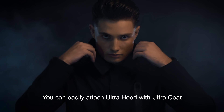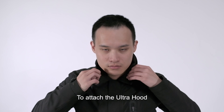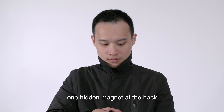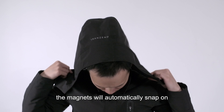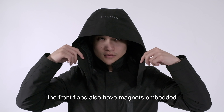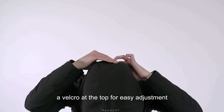You can easily attach Ultra Hood with Ultra Coat using our magnetic system. To attach the Ultra Hood, flick the collar up and there are two fitlock magnets visible at the left and right, and one hidden magnet at the back. Wear the Ultra Hood normally like so — the magnets will automatically snap on. The front flaps also have magnets embedded which enclose easily, and velcro at the top for easy adjustment.